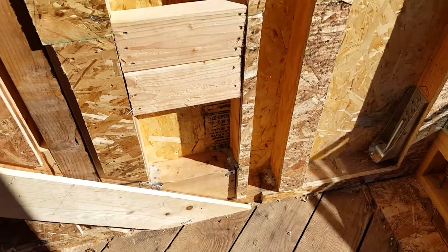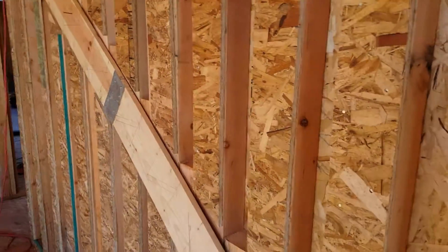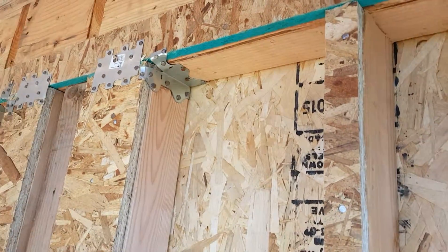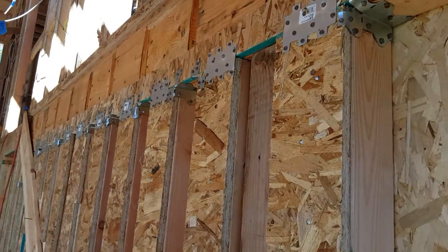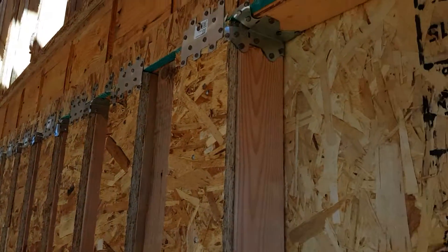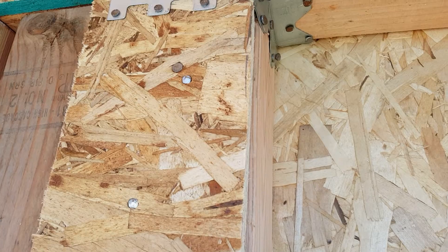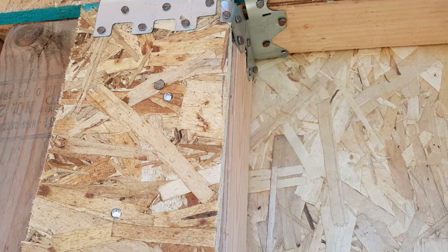Here's our wall for our stairs. We've got 4x6s running all the way down this, attached to 835s and MP4S top and bottom.